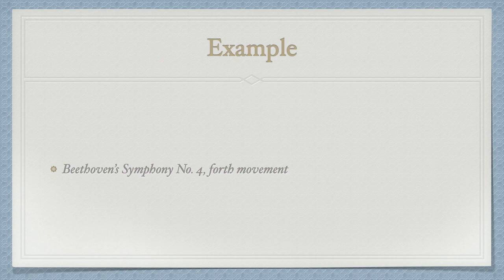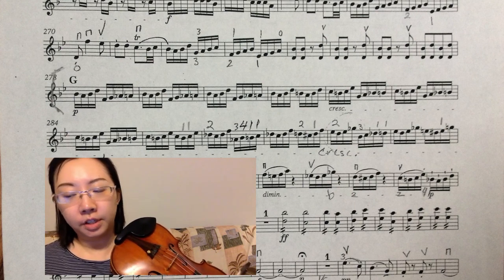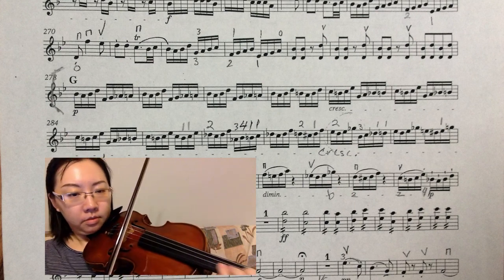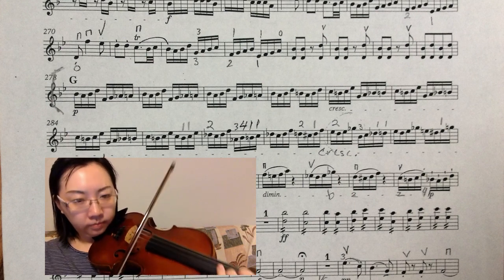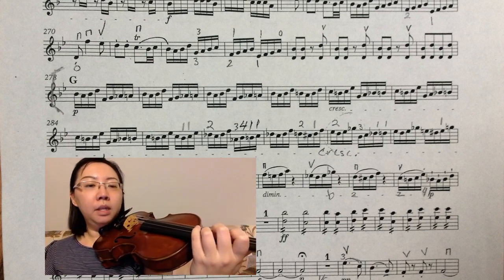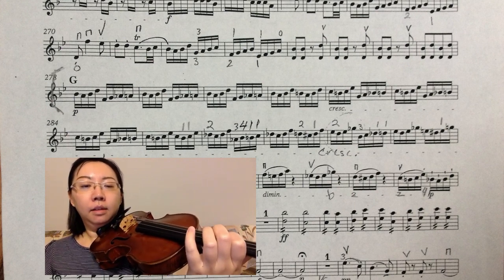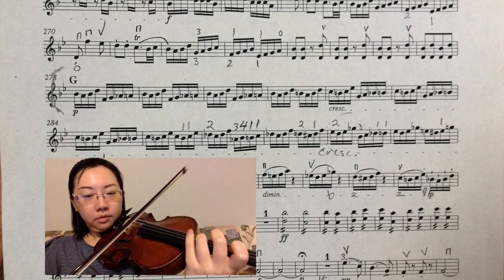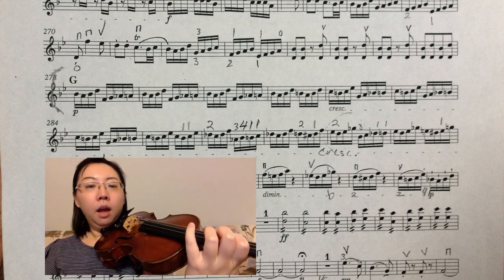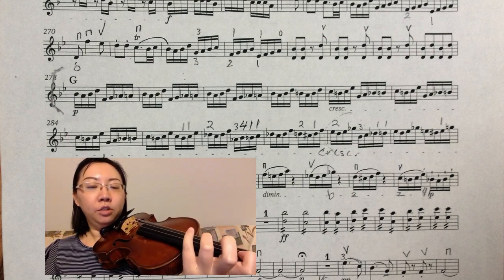Here is an example from Beethoven's fourth symphony. Let's look at the second line of letter G, second measure. I shift from B natural to C, which is a minor second. The next measure, I reach the B natural with the extension, not a shift.